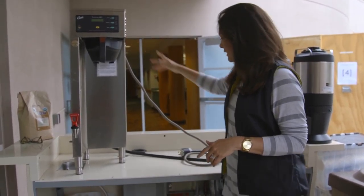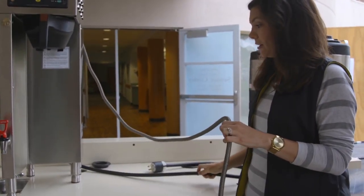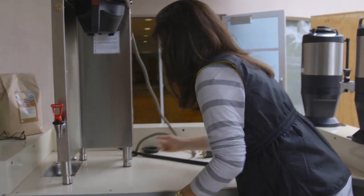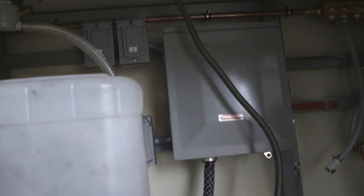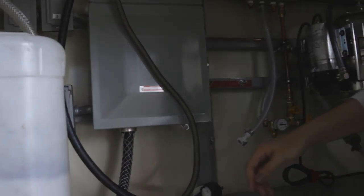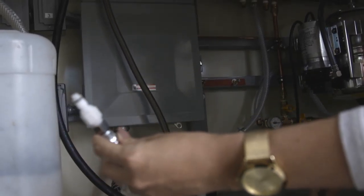So now that we have the power run, we're going to plug in the machine. There are two cords here — this is a water hose and this is a power hose — and you just feed them through the top over here. So we're going to feed them down below. Now that our cords are fed down below, we can connect the water.